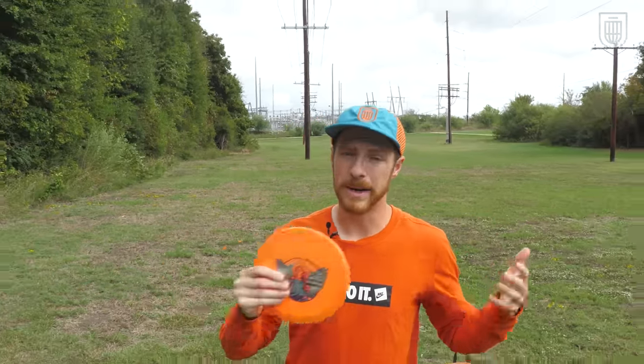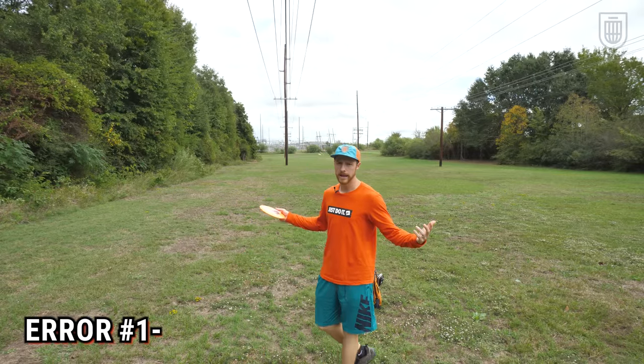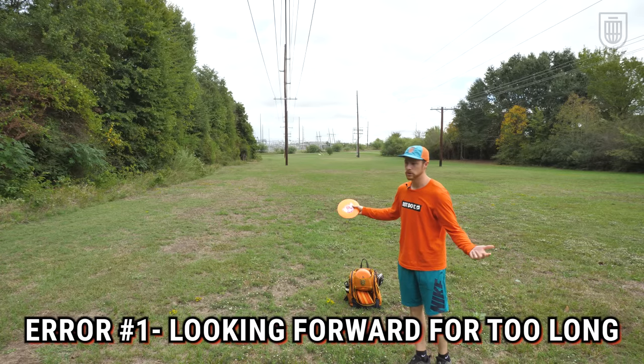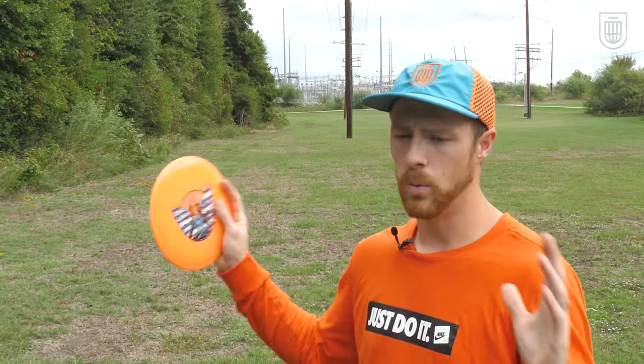Before discussing proper timing, I want to give three quick examples of improper timing so we have something to compare against. The first error I see is very common when people first start playing disc golf: never taking your eyes off the target or looking forward for far too long. The coil never really happens and the timing is just way off.